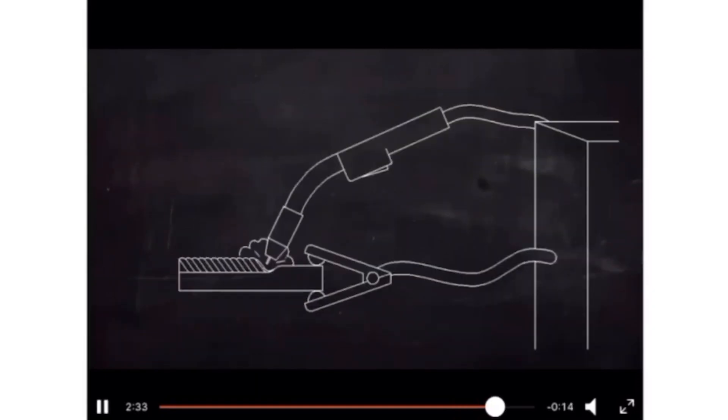The connection is shown here. There is something called the work lead. The welding machine has the gun coming from it. The work lead is attached to the base metal to complete the circuit. If we don't have the work lead connected, welding will not occur. The work lead can also be referred to as ground.